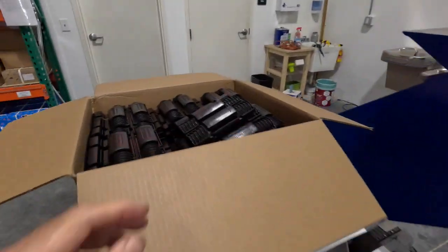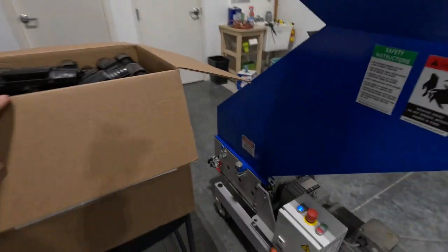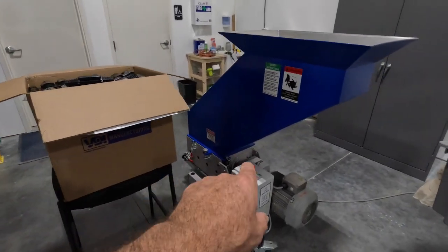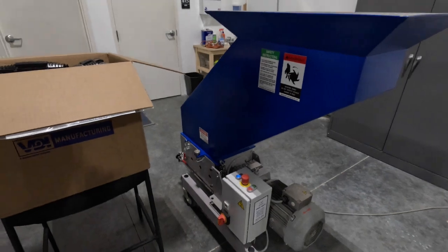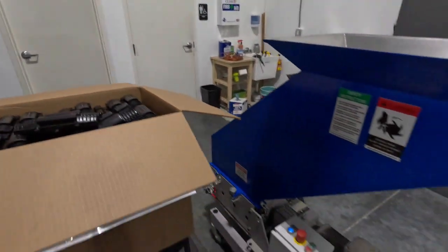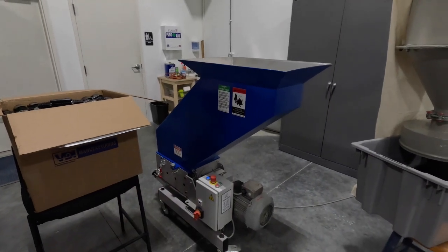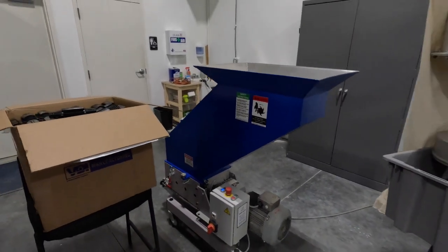We're going to run a test today of these parts on a GSL-18430. What we have in the machine right now is a 6mm screen. We're going to run half this box, and then we're going to put in an 8mm screen. We'll be able to show you the differences in the screen size.